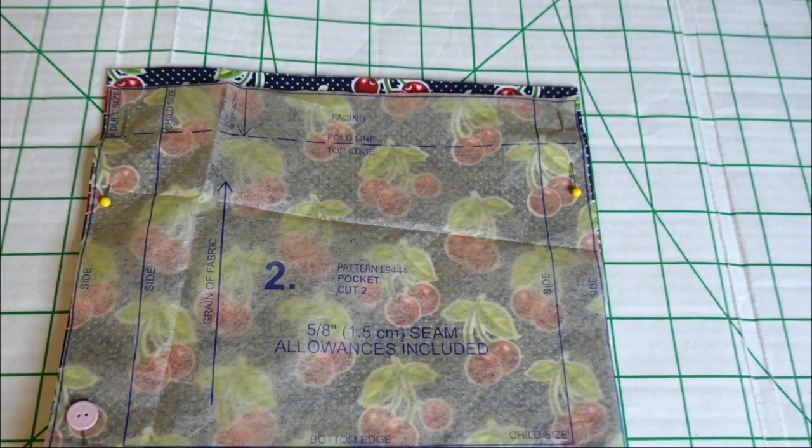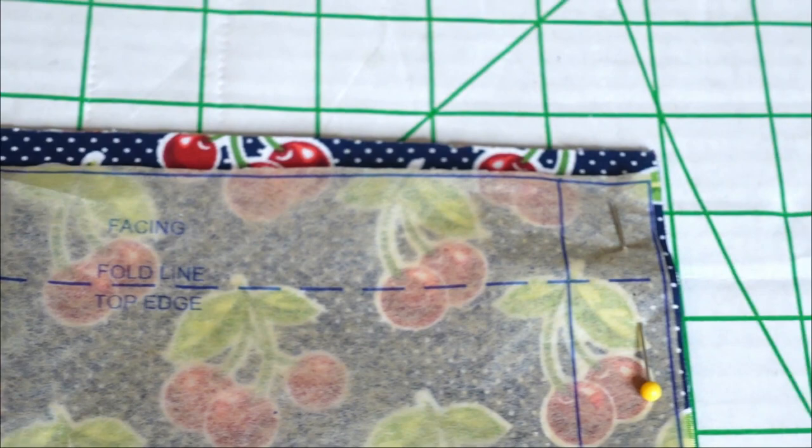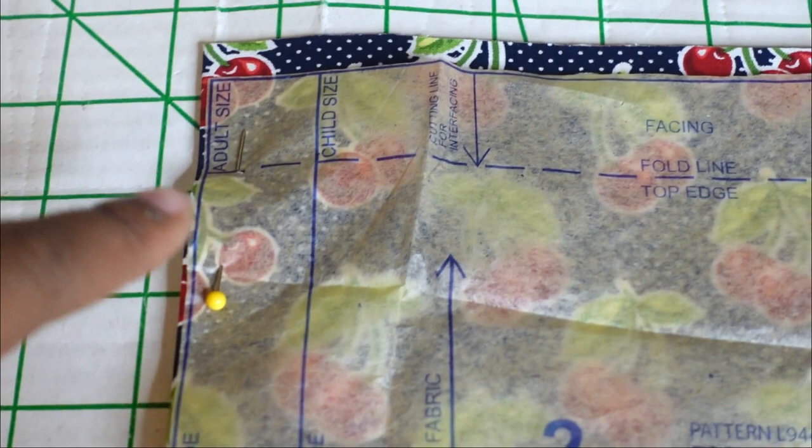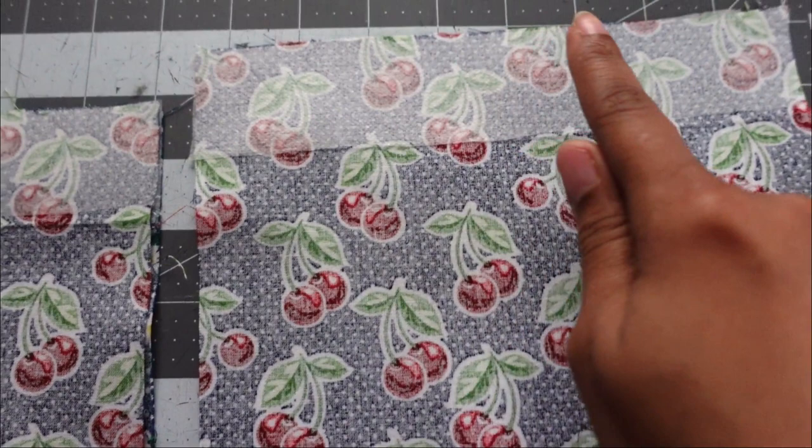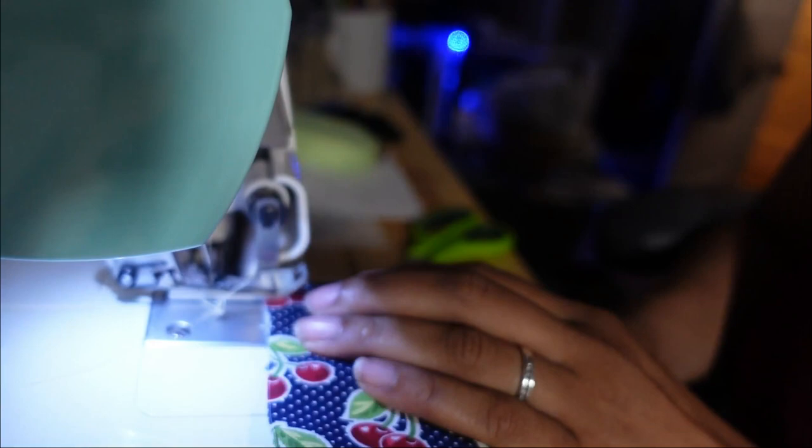On the pocket piece, at the very top you'll see where it says 'facing.' We're going to cut out a small piece of fusible interfacing that is the width of that section, and then fuse it to the back of the pocket pieces on that section. This is what it should look like once you've fused the interfacing.